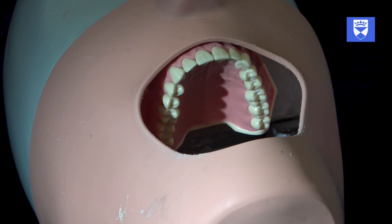Here we can see that the upper right central incisor has been traumatized. The end result of this traumatic dental injury has been that the tooth has become loosened.